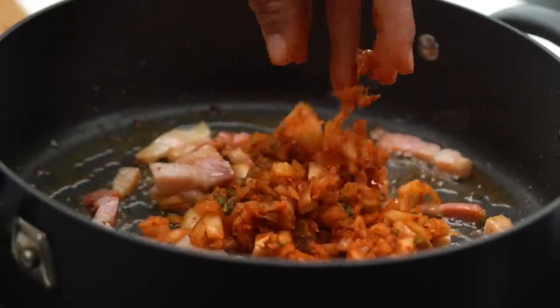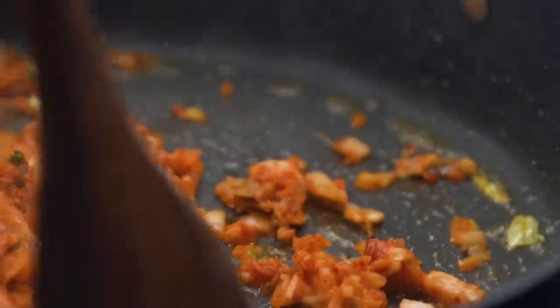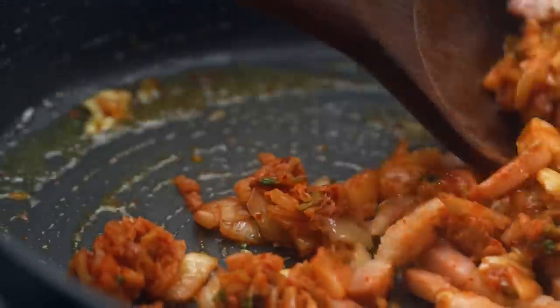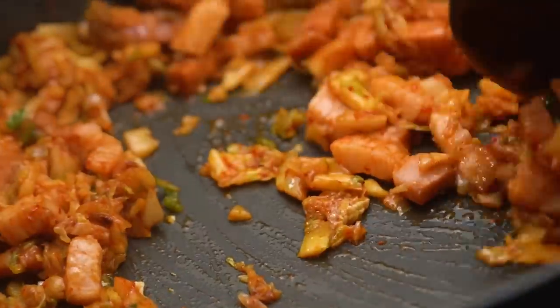I'm starting to get some really lovely little bits of colour going on in that pan, so now I'm going to add in that chopped kimchi. I just want a few minutes here with the heat on so that tasty salty kimchi can make friends with all that pork fat.